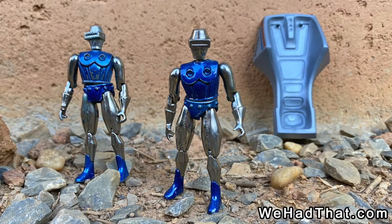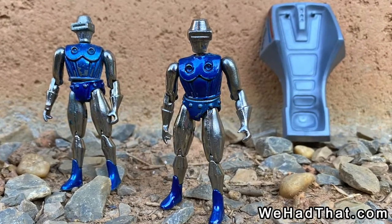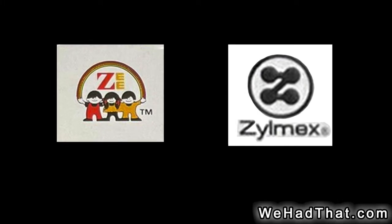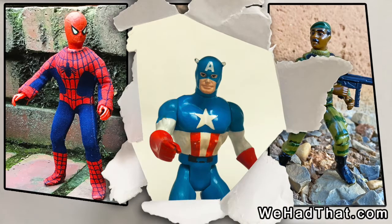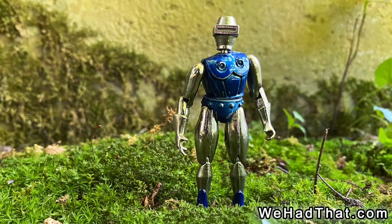This is despite a run of at least four years — I've seen packaging with dates as early as 1976, which is when I believe they were first released, and as late as 1979. I've seen them in packaging under both the brand Z-Toys and also Xylomex. Obviously, neither brand was as big as Mego, Kenner, Hasbro, or Mattel, so maybe there just wasn't enough money put behind the Metalman name to make it stick.